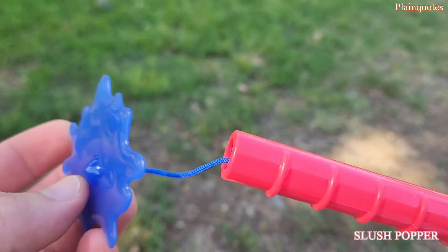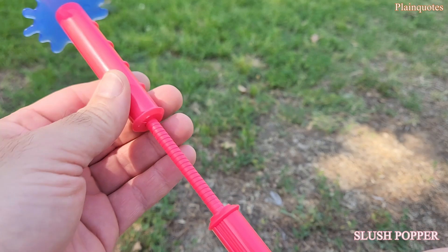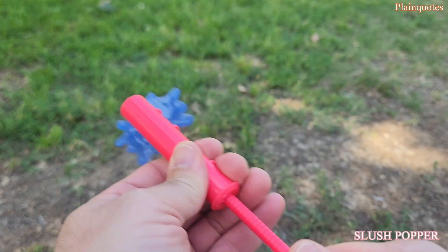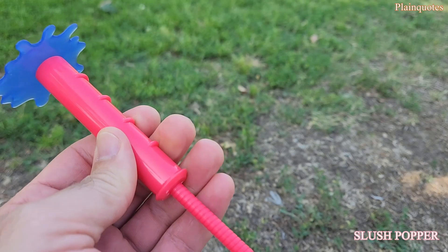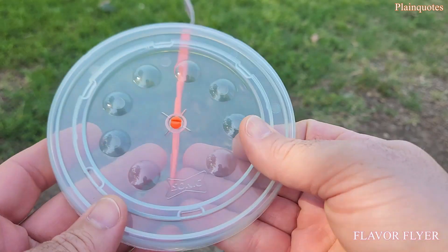This one here kind of looks like water. We just go like that and then press it in — and now I'm gonna throw water on you! Awesome!